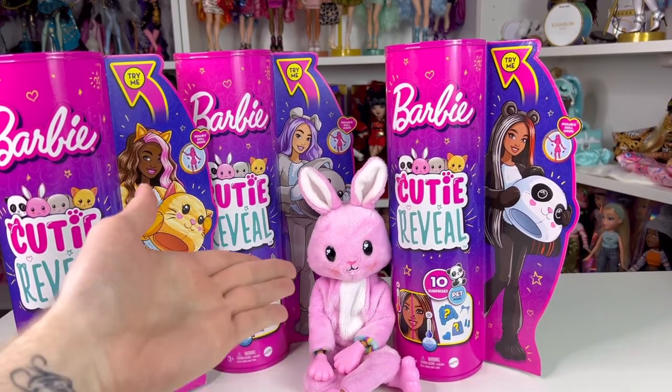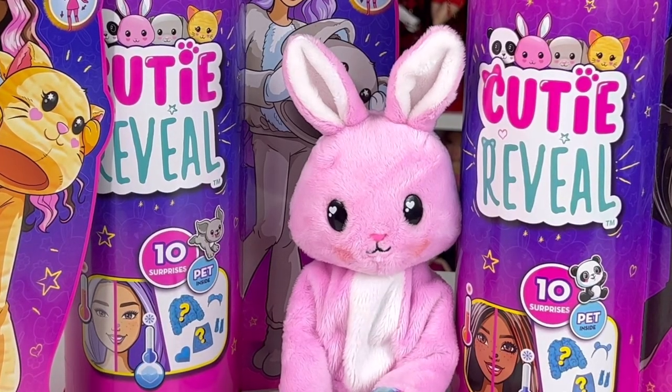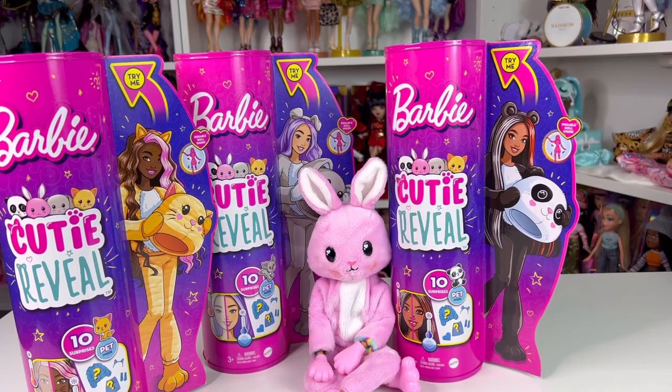You guys really did like the video with the bunny, so why not do all three in a video and just reunite the gang? So guys, if you're interested in watching me unbox three more furry Barbies, then keep on watching. But let me just roll this intro right quick.